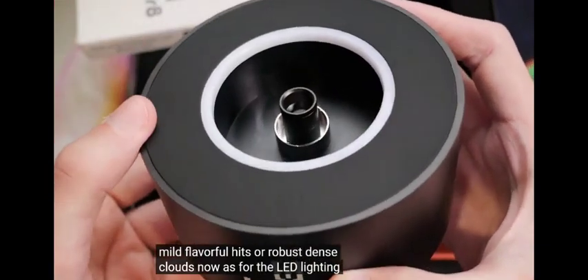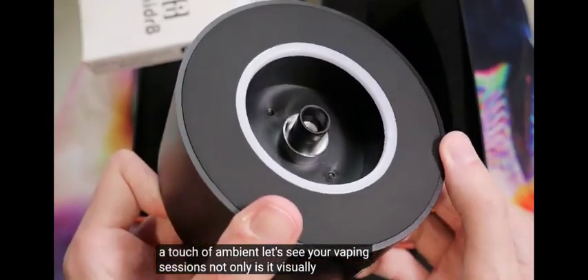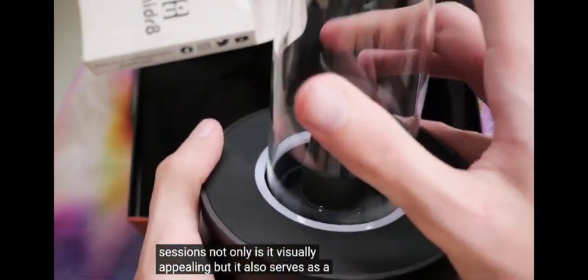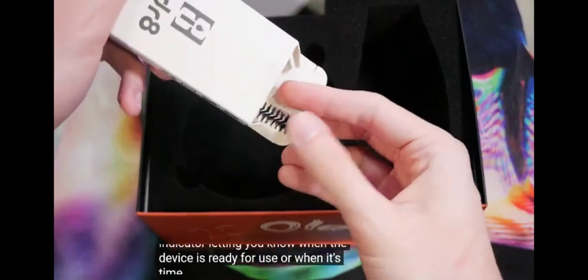The LED lighting adds a touch of ambiance to your vaping sessions. Not only is it visually appealing, but it also serves as a useful indicator, letting you know when the device is ready for use or when it's time to recharge.